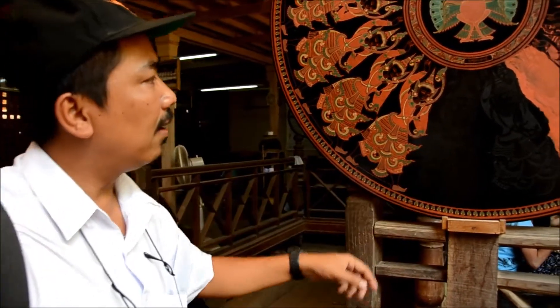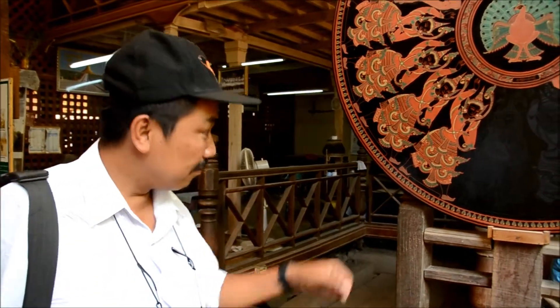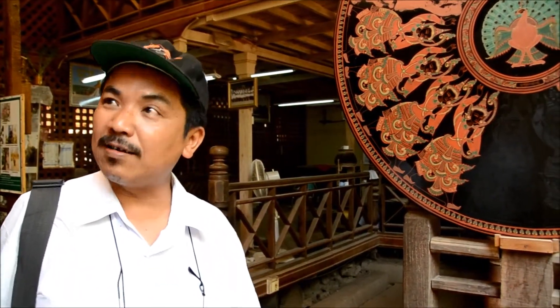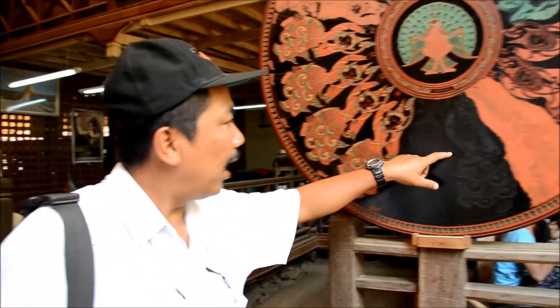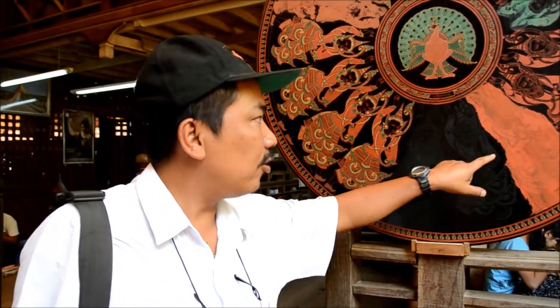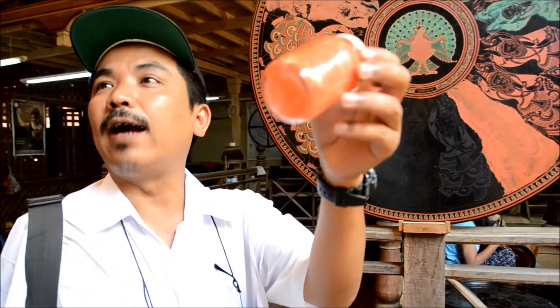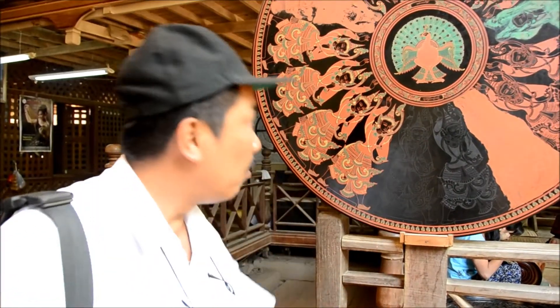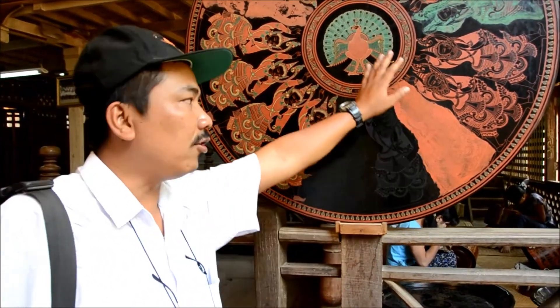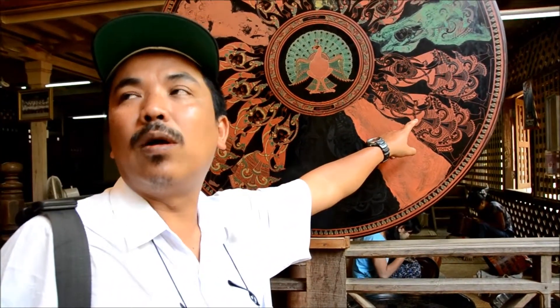After finishing the design, they scratch the body — etching the design into the surface. After etching, they put the red color, which comes from iron oxide — natural. They wash it with water, and after washing, the red color remains in the scratch lines where the engraving is.